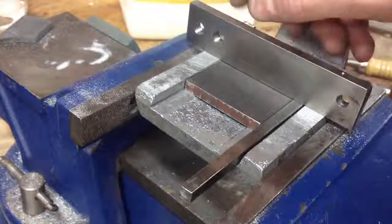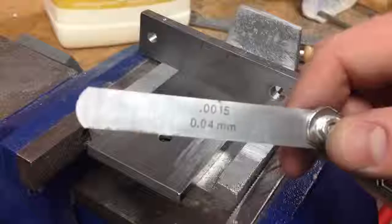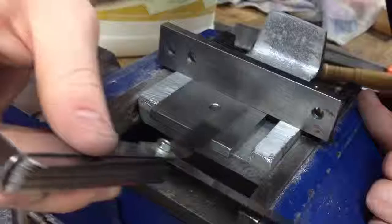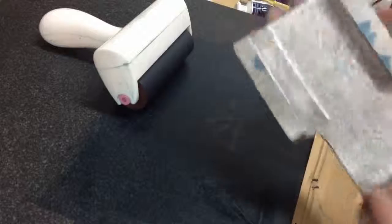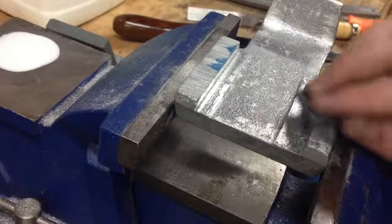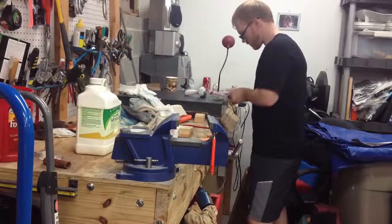I measured the clearance between a straight edge and the reference surface with a feeler gauge. This let me know how much I needed to reduce the height of those pads where the clamps get mounted. I just filed down those pads until the feeler gauge reading was sufficiently small. After I had the height pretty close, I needed to actually flatten it up — the file doesn't leave a smooth or flat enough surface for a good solid mounting of the clamps. So I used the surface plate as my reference surface and scraped down the pads until they were flat and ready to mount the clamps.